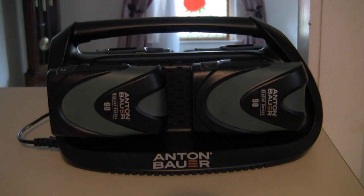Hi, it's Leo. Today I just want to show you a real short video about this Anton Bauer digital battery charger. I'm surprised that there's so few videos online about this charger because it does some pretty cool stuff.